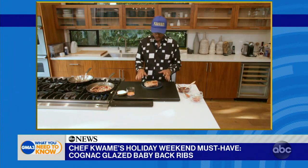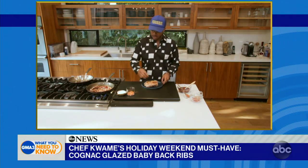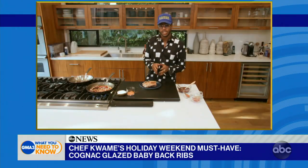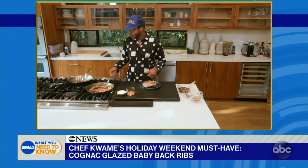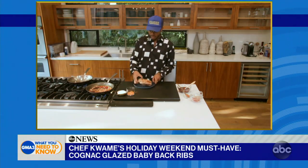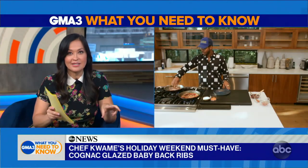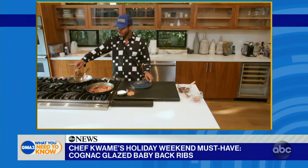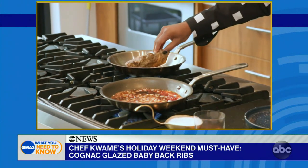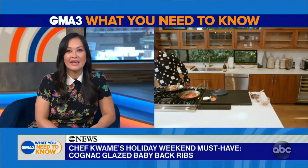So the ribs — I actually cooked them the day before. I season with a bunch of Creole spice, some salt, then wrap it in foil and cook it in the oven low and slow for about three to four hours at 300 degrees. So if you don't have a grill pan or a grill, you can just cook it right in the pan. You can sear it on both sides so it gets nice and crispy. Luckily, I also have a grill, so I have grilled my ribs prior to this.